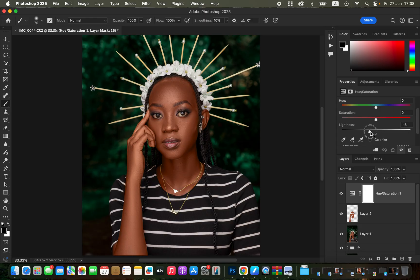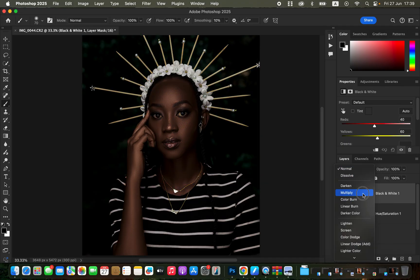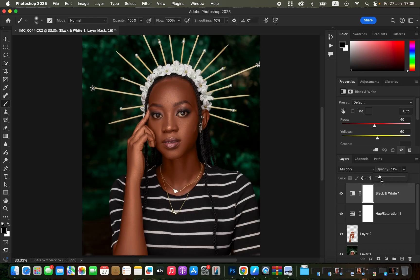Taking down the lightness of the red channel eliminates oranges from the model's skin tone. To add more contrast to the skin, create a Black and White adjustment layer, change its blend mode to Multiply, then reduce the overall opacity. This adds more contrast to the model's skin.